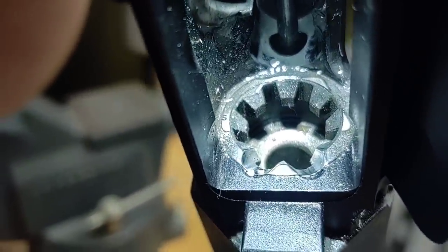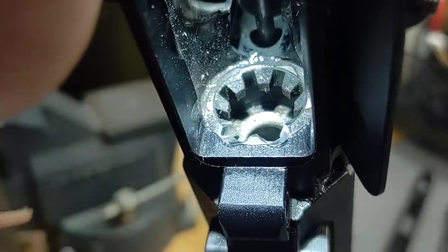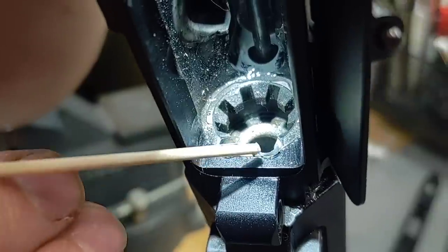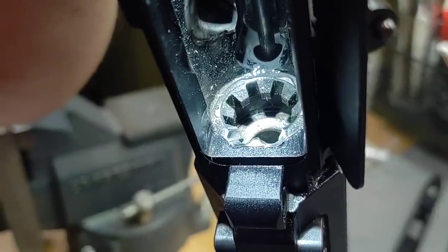The gun's a little dirty, but this gun will not feed. And it's because the barrel extension ramps — the shiny part here — overhang the M4 ramps on the upper receiver.